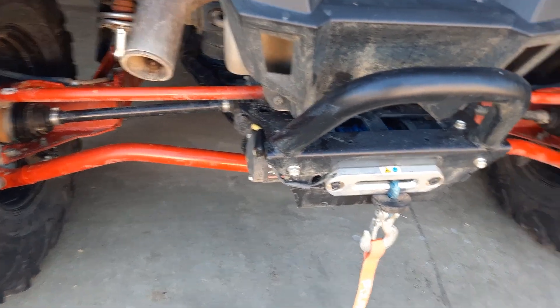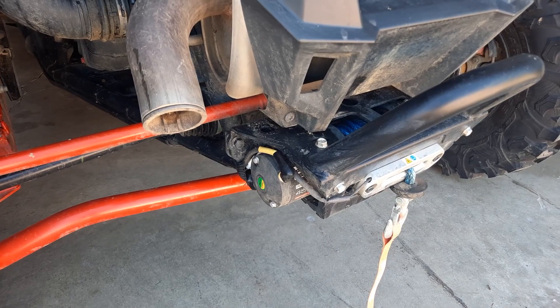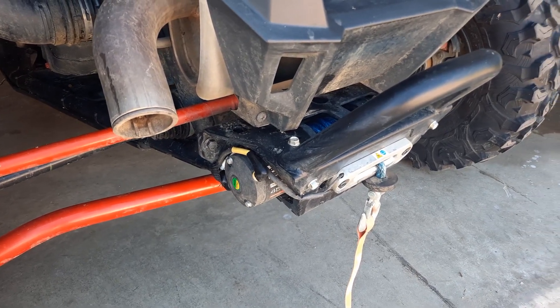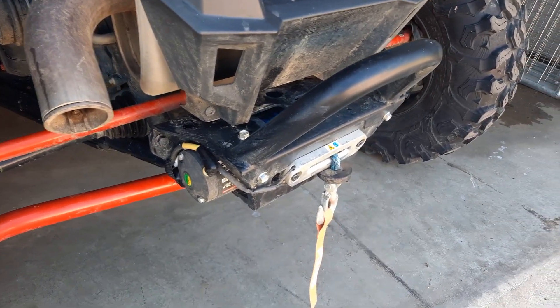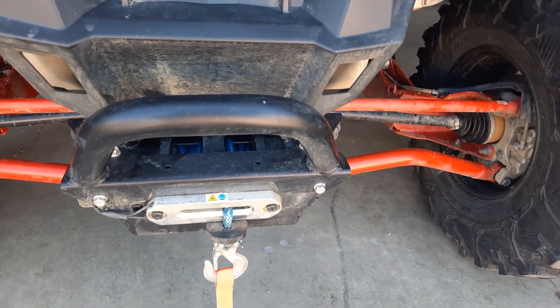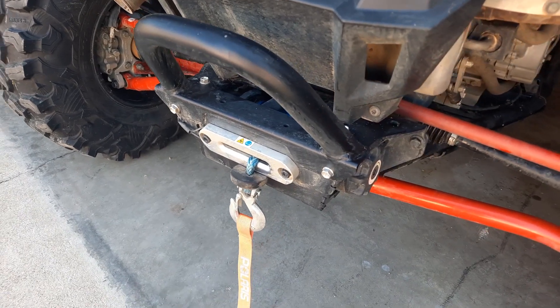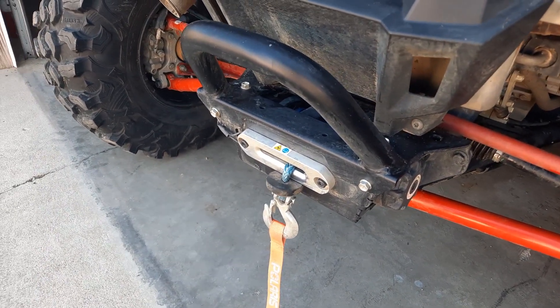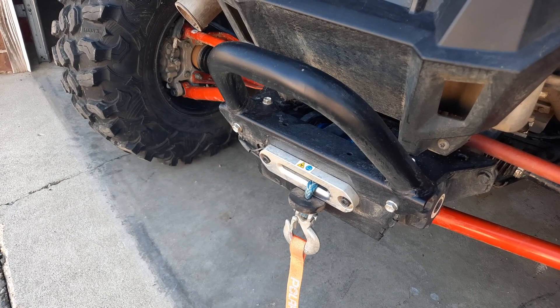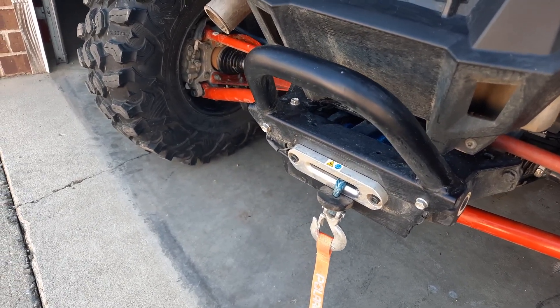A couple of days later, I went to another off-road park in Illinois, Insane Cliffs, and I actually had to use that rear winch three times to pull me out from some really deep mud holes. So it came really handy — I'm really glad how the design turned out, and I think it is a really necessary addition for every RZR Pro XP.